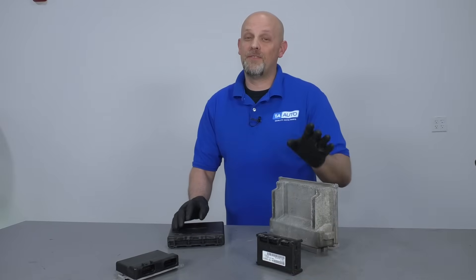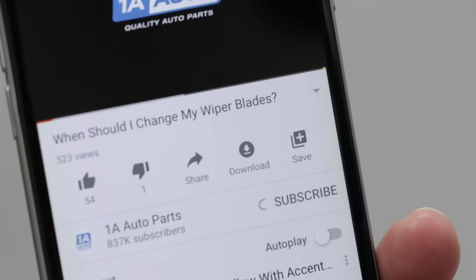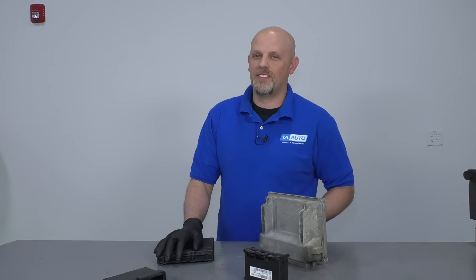I hope this video helped you understand modules and ECUs a little better. If you enjoyed this video, make sure you subscribe to our channel, ring that bell, and turn on all notifications so you don't miss any of our videos.